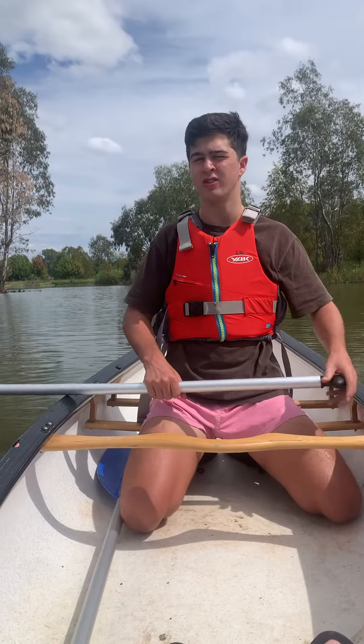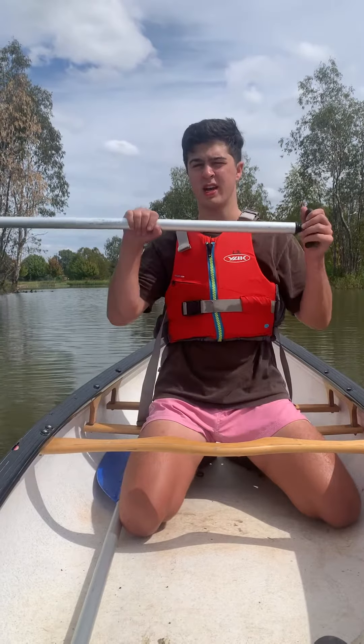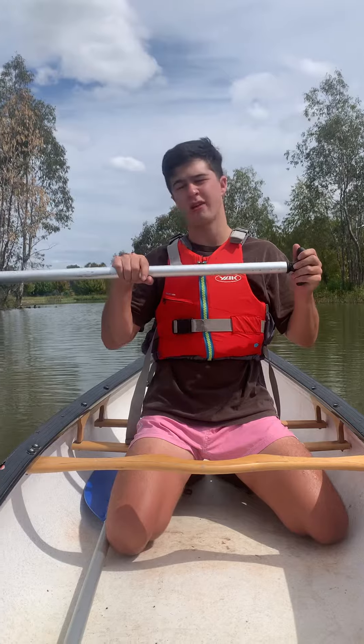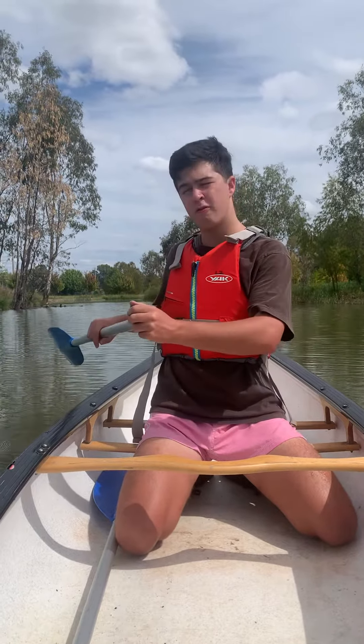G'day guys, I'm just going to be showing you the reverse sweep. You get your shoulder-to-shoulder sweeping grip. There are three main stages to the reverse sweep: there's the catching phase.